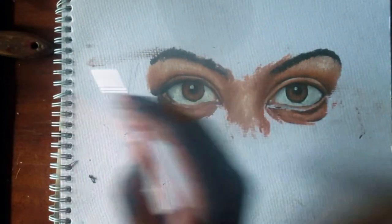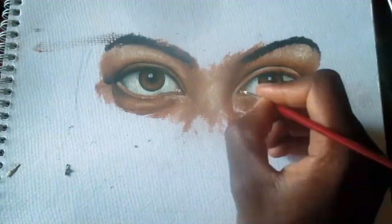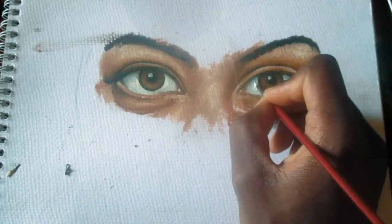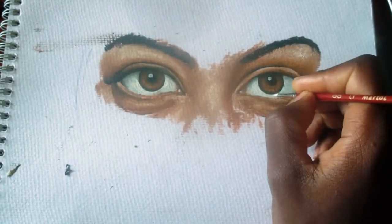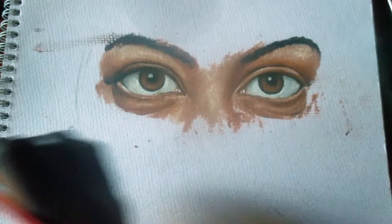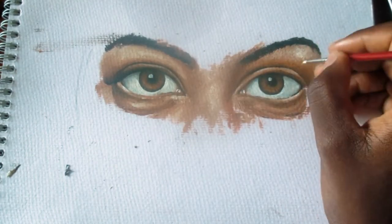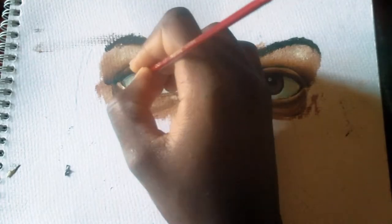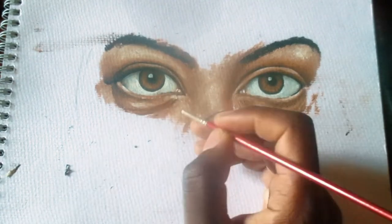I started putting dark shades right above the eyes. I always prefer to go from dark to light. In this case my eyes are brown, so I'll try to use brown colors like burnt sienna and amber.